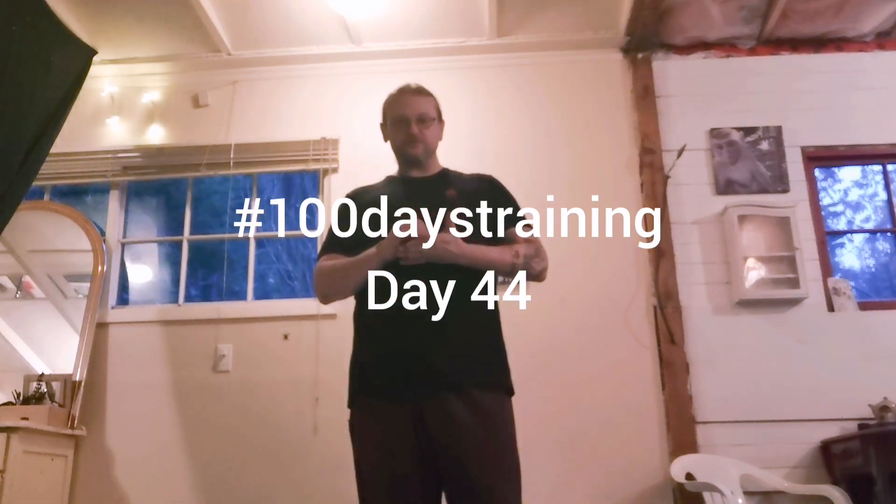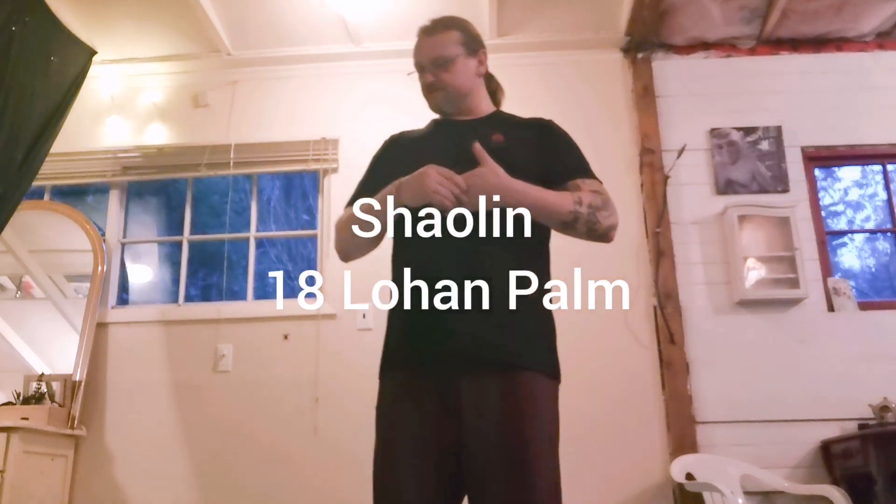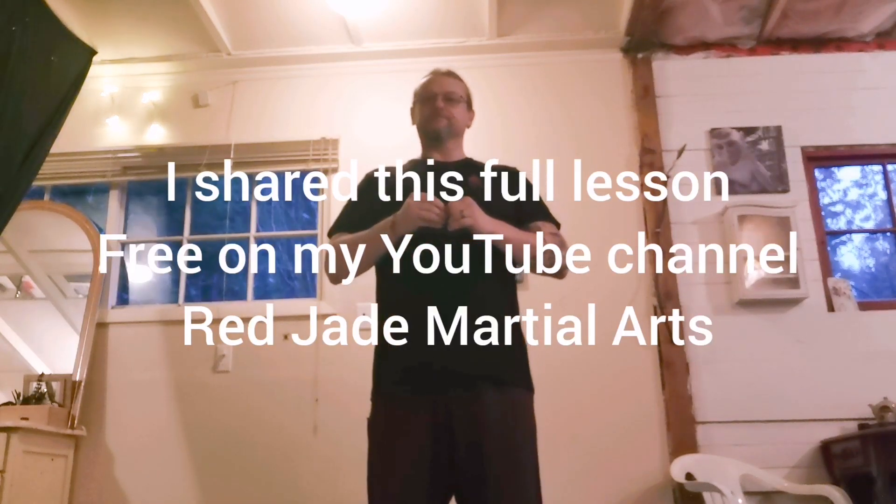Okay, so we're going to talk about Chao Lan 18 Lohan Pong. This is the system that I was taught by Sifu Chen Qi Ming, and I'm going to be doing some private lesson videos here. I may or may not share them with other people, so I'm going to try not to mention names too much. But basically, I'm going to try to teach this to you by distance, for real, not just information.